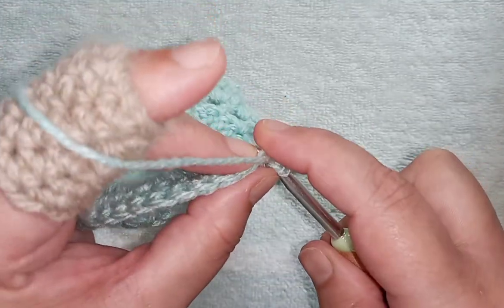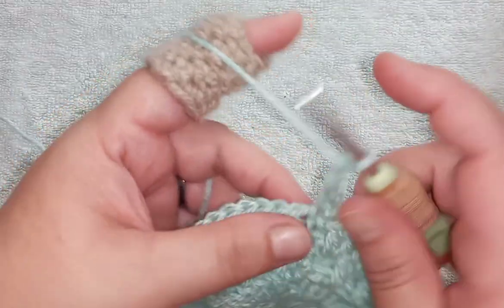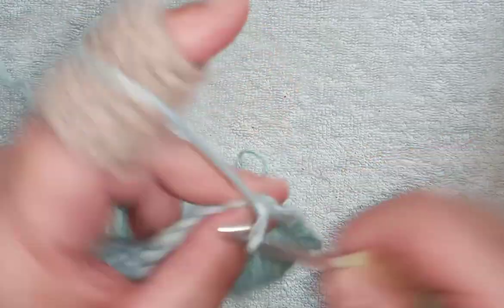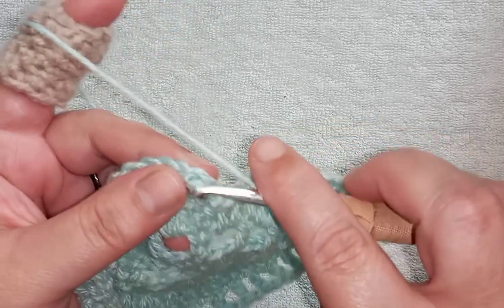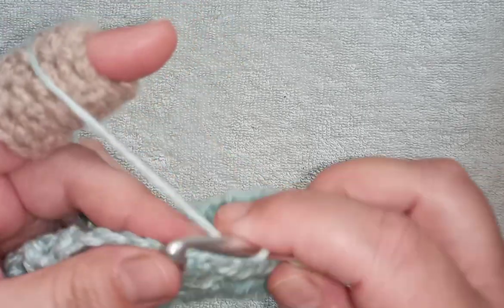Single crochet, stack another one on top — this will be our chain round. Chain one, skip one, double crochet into the next stitch, chain one, skip one, double crochet into the next, chain one, skip one, double crochet into the next. Do this round — I'll meet you once again at the beginning where we will start our next increase round. I'm at the end of my round — I've chained one, I have one last stitch left to skip, and I'm joining with a slip stitch to the beginning.